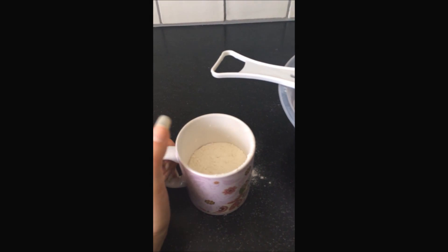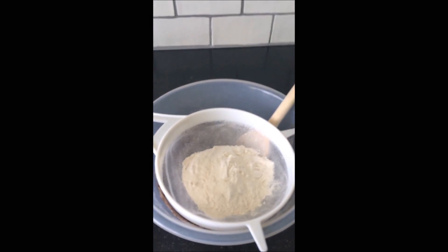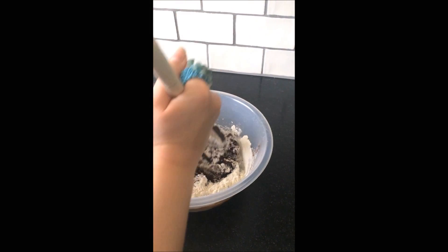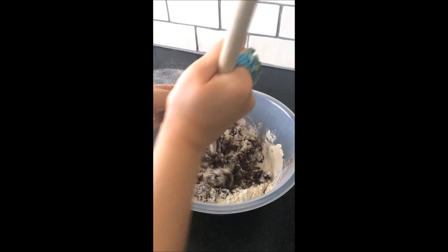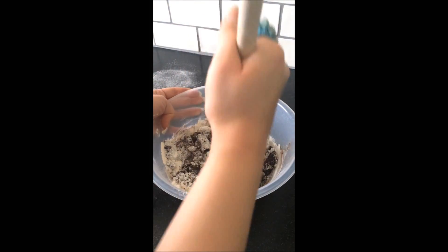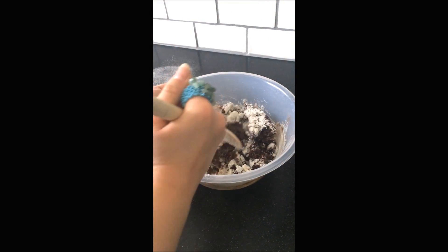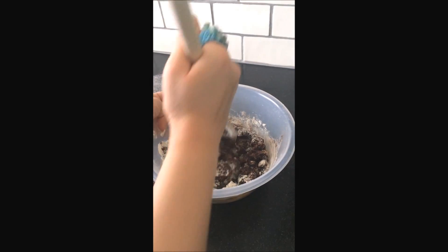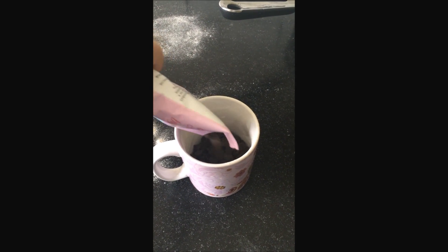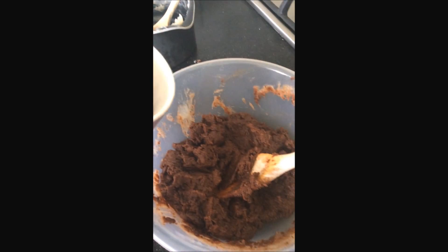Add the half-cup and sieve that too, then mix the flour into your already-made mixture. This part was quite difficult because it's not a very watery mixture, so it takes a bit of elbow grease. Once you've done that, add your chocolate chips — I used about half a cup. Chocolate chips are optional but give it a nice chocolatey flavour.